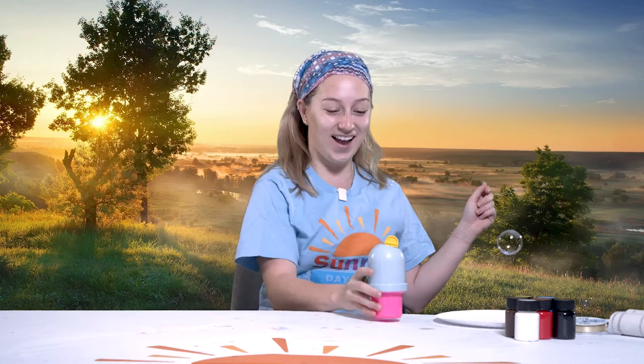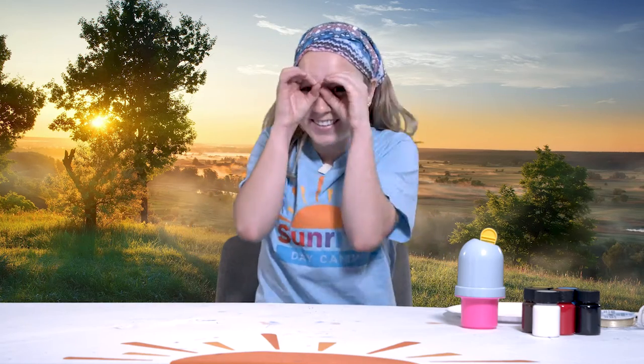Oh, hey! Didn't see you there. I'm Lindsay. It's Safari Week, and we're going to be doing some STEAM together. For Safari Week, we're going to be making binoculars to see all the animals on our safari.